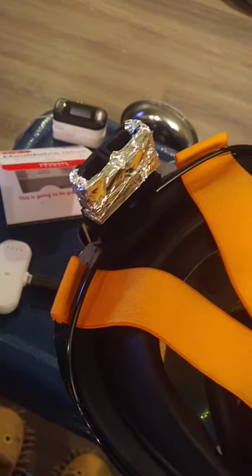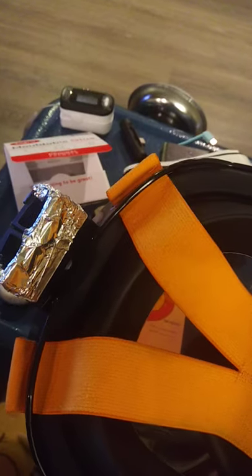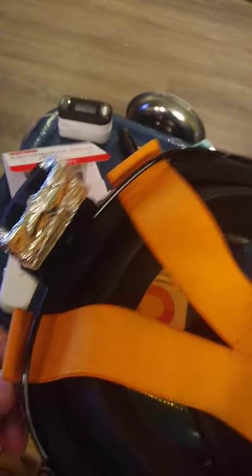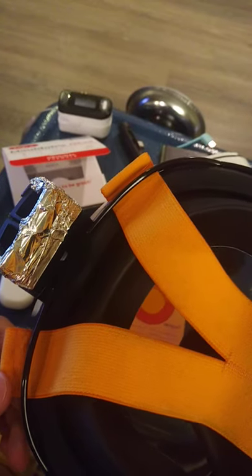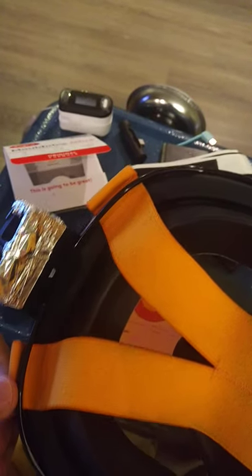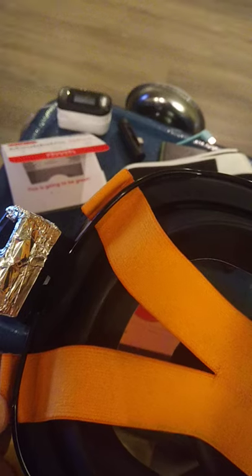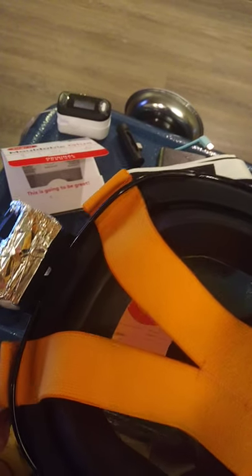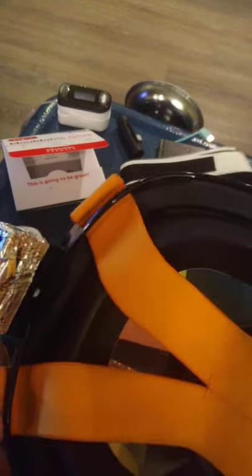With all that said, I present to you the Infinite N95 version 3.0. Like the competitors I mentioned and as in the previous video, we're actually going to be using the power of UV ultraviolet light to help sterilize the air we breathe.